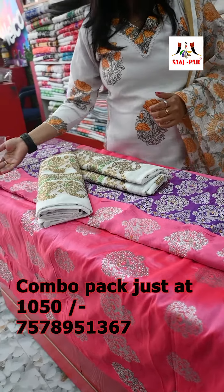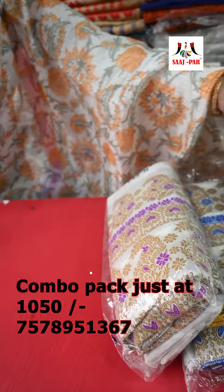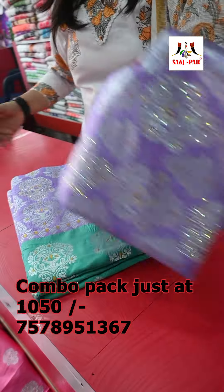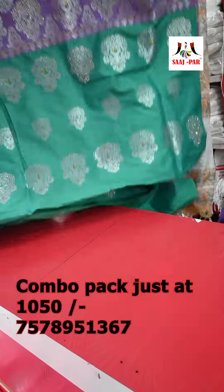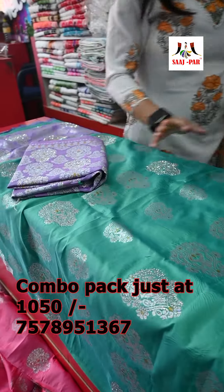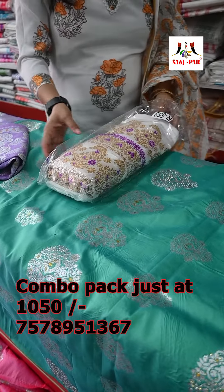We will put our skin in the water and we will make a lot of combos. We will make a lot of colour. I will make it a lot of colour. We will make it a lot of colour.